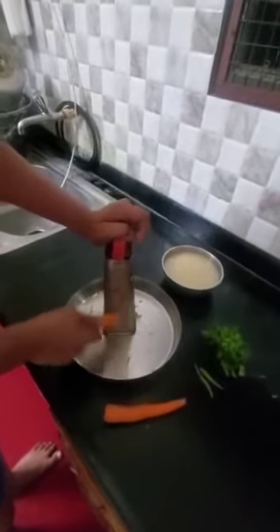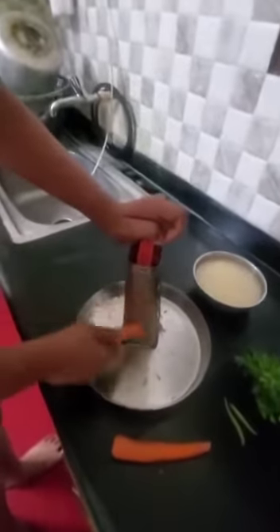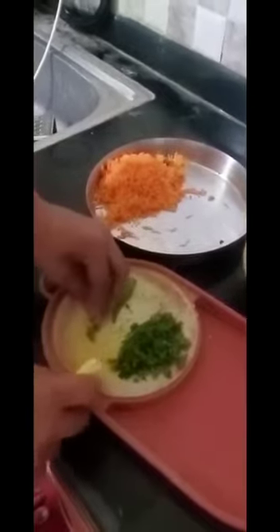Now I am going to grate the carrot. Now I am going to cut the green chilli and coriander leaves.